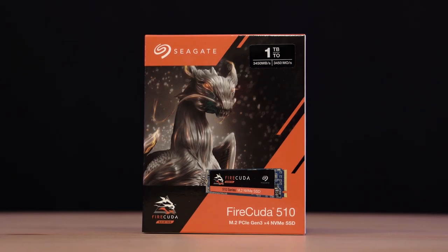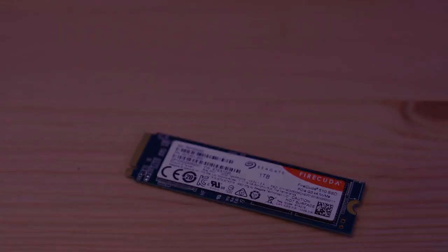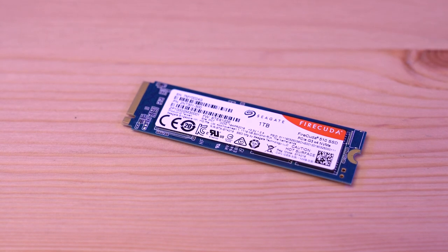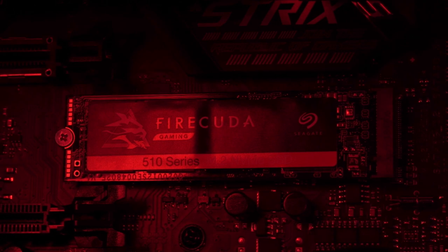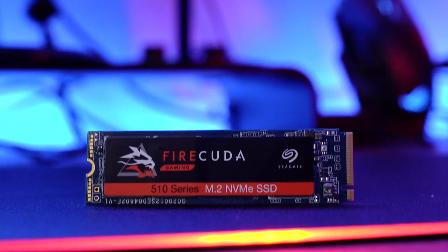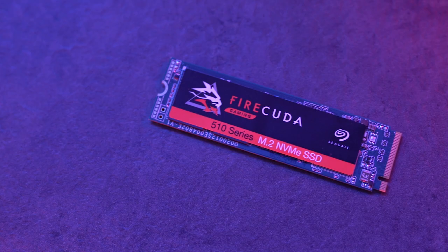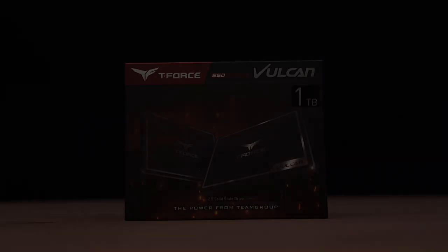Next, we have our storage devices. For our primary drive, we have the 1TB Firecuda 510 SSD from Seagate. I have actually done a review of this SSD before, so if you haven't already seen it, make sure to check it out in the description below. The Firecuda is an M.2 NVMe SSD that was actually designed for gaming. It has extremely fast storage speeds with sequential read and write speeds of up to 3450 and 3200 megabytes per second, which helps to lower latency and give us the fastest gaming experience possible. We can also use the Ctools SSD software to monitor drive health and drive performance.